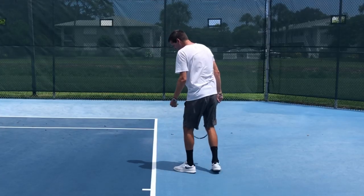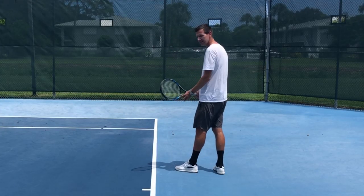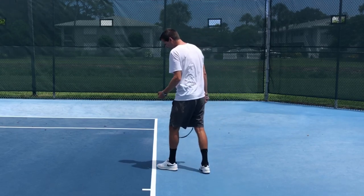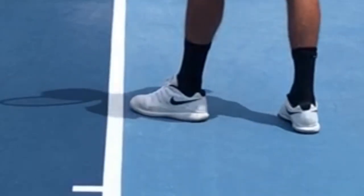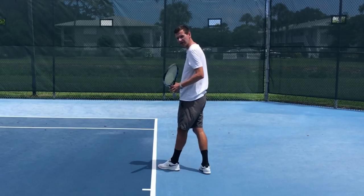Some players will remedy this by standing way behind the baseline, but this is very unnecessary. Just give yourself about an inch between the tip of your front foot and the baseline, and that is sufficient to prevent you from foot faulting in this manner.